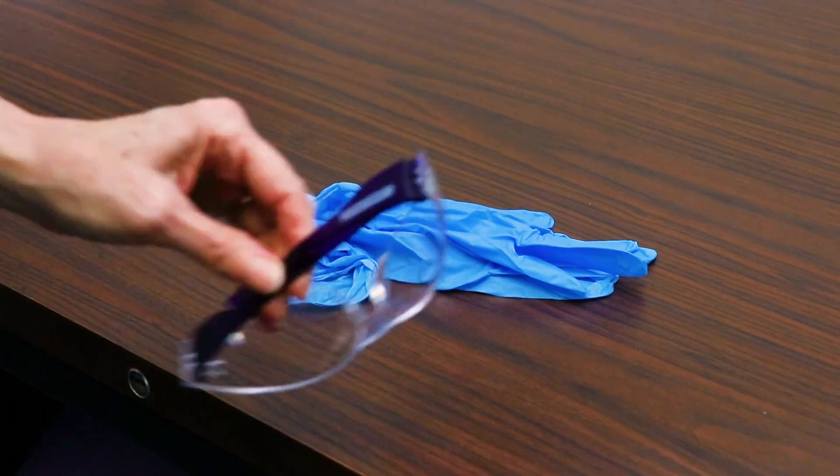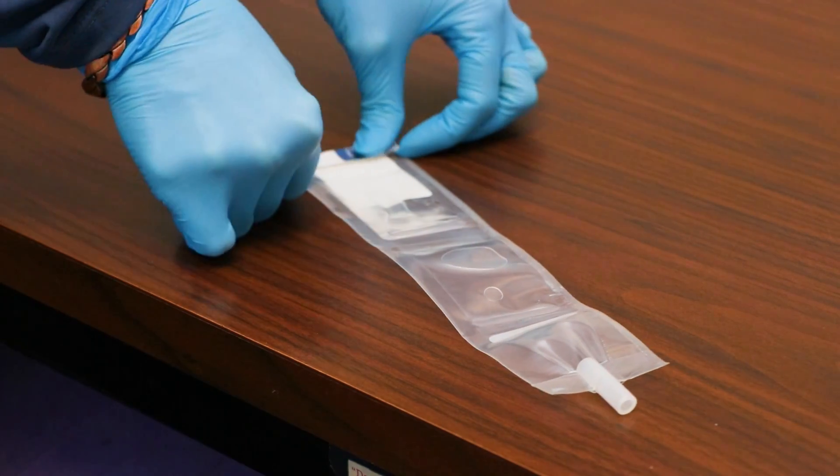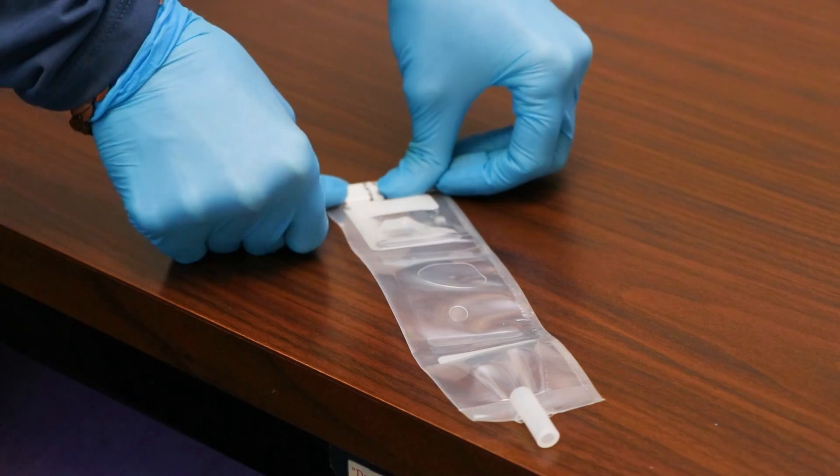First, you will need safety glasses and gloves. Starting from the end, roll up the twin pack sleeve, pushing the fluid from the bottom into the top compartment.